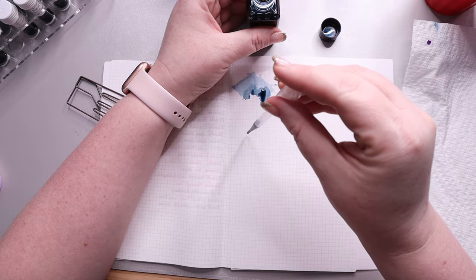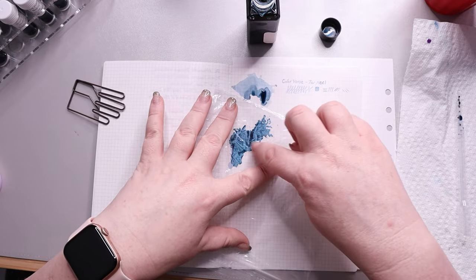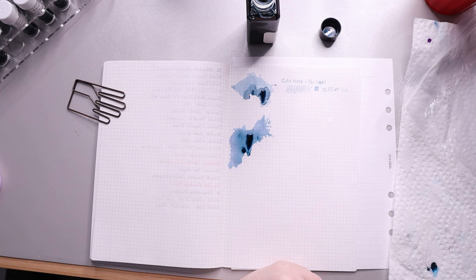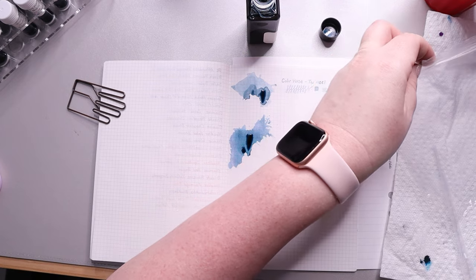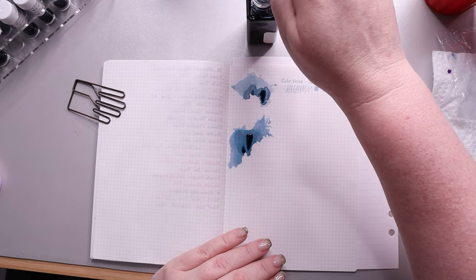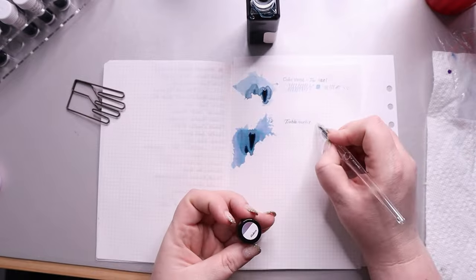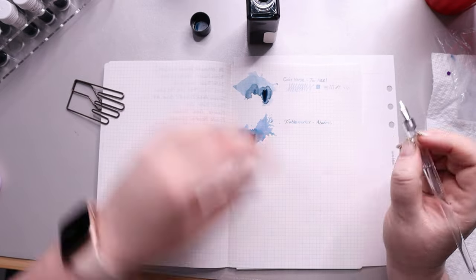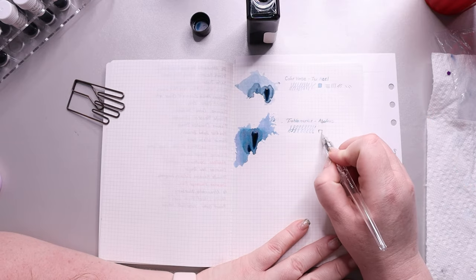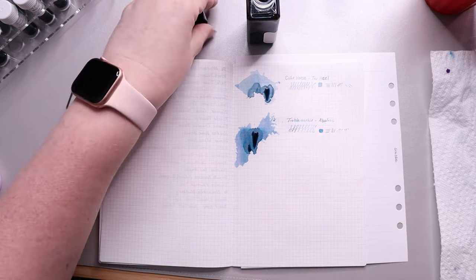Our next ink is Troublemaker's Abalone. Troublemaker is a smaller ink company out of the Philippines. They pride themselves on using raw materials that are safe for fountain pens, so each batch is a little bit different. This one is a blue ink with purple shading, and you get these pink moments as it dries. It's just a little bit more blue than the Tar Heel and a little bit darker. You also get some green tones — they did a really good job of taking inspiration from the abalone and putting it into an ink.